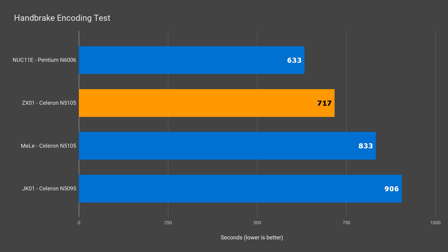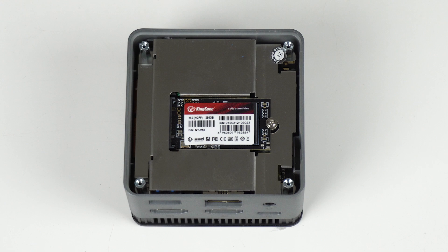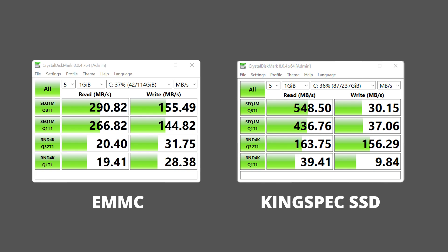That is a big difference for the exact same processor. The ZX-01 comes with a KingSpec SATA SSD that heavily focuses performance on read speeds over write. Comparing it to the eMMC storage in the Melee Quieter 3, the write speeds for sequential files and random 4K are really lagging behind, meaning it's slower to copy files to the drive. But it easily does better in all read tests, which means faster loading times.